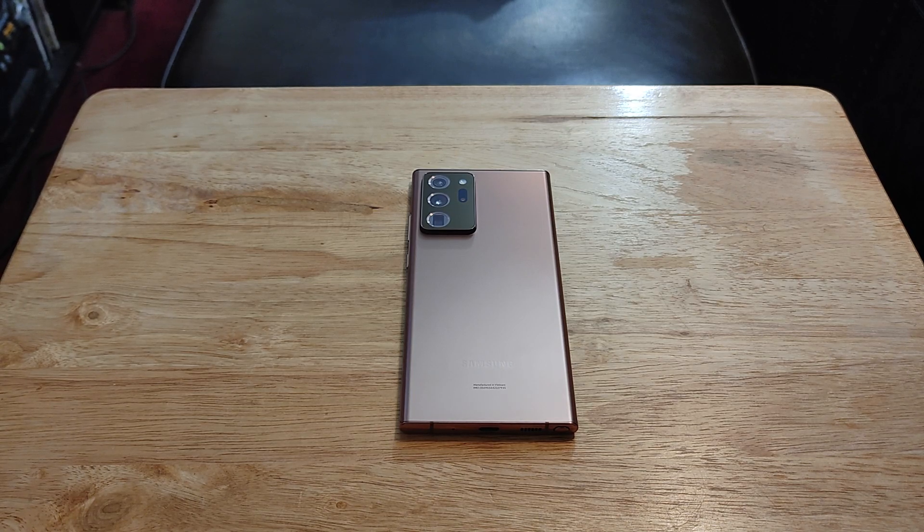You get dual stereo speakers tuned with Dolby Atmos, an in-display ultrasonic fingerprint sensor, 32-bit audio tuned by AKG, Bluetooth 5.0, NFC, FM radio, Samsung Wireless DeX, Samsung Pay, Secure Folder, Samsung Pass, Edge Panels, Edge Lighting, Link to Windows, Bixby Routines, screen recording, dynamic lock screen, and live wallpapers.